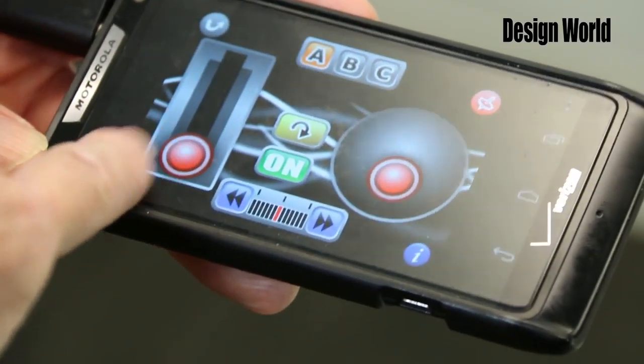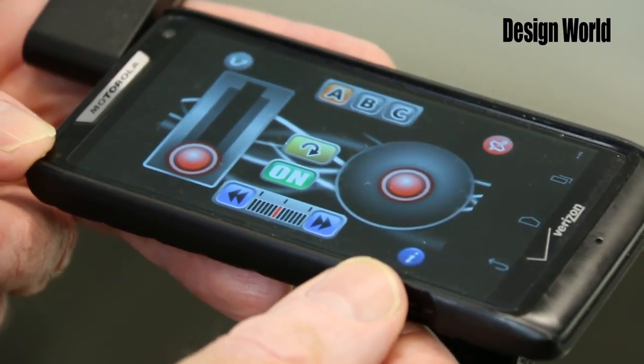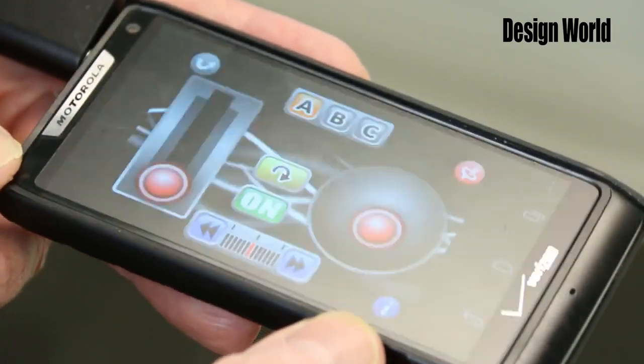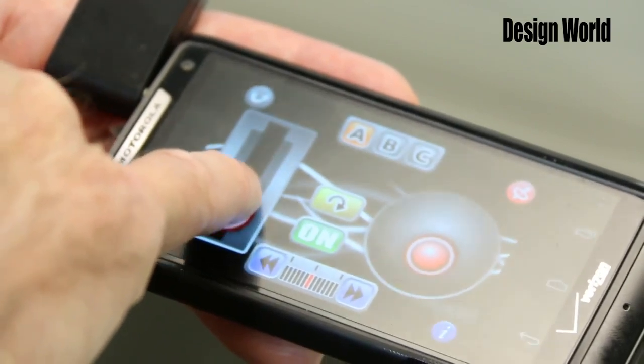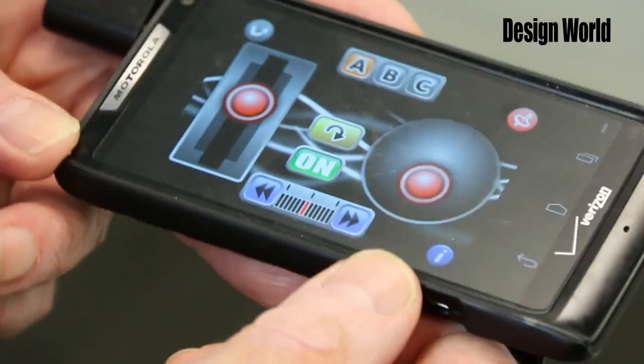You can also use a smartphone app together with a little add-on module to serve as the controller. The module generates IR when it gets control signals from audio tones coming from the phone's audio output, and those tones are generated from the app on the phone.